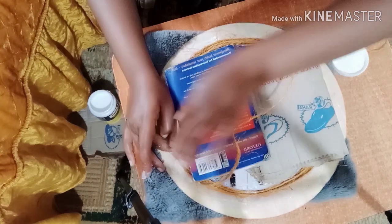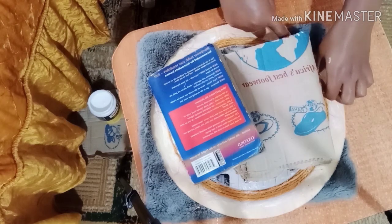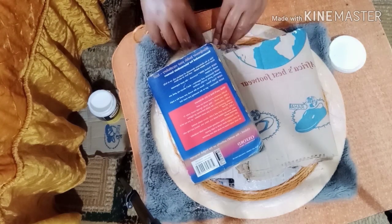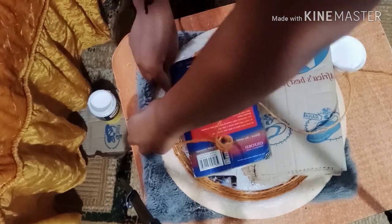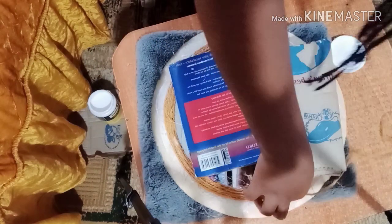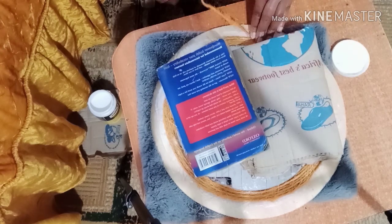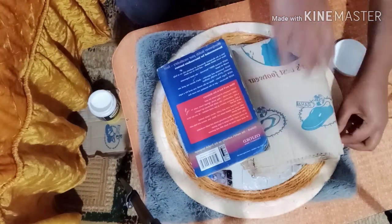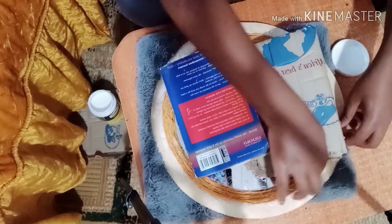I realized that my finger would make a better brush, so I just started using my finger — and my hair also decided to come in and help! That feeling you get when you start seeing the outcome of what you're working on is just something else.